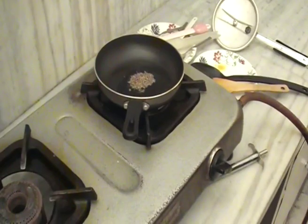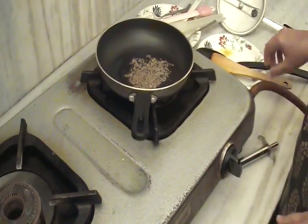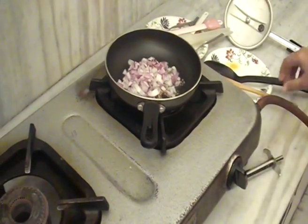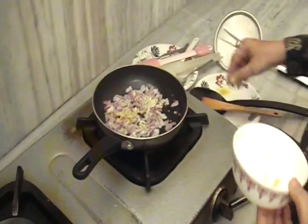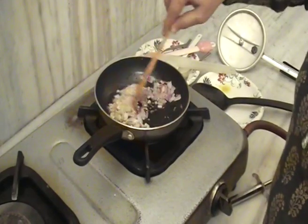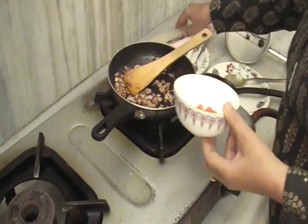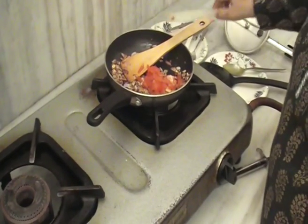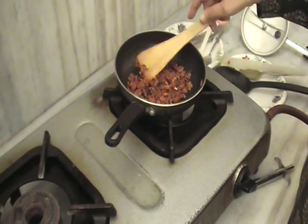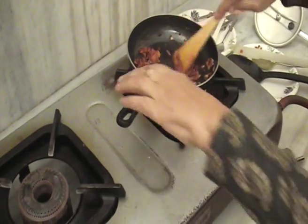We will put the cumin seeds in a cup to temper it a little bit, on medium heat. Now we will add onion and ginger-garlic, and fry it until it is golden brown. Then we will add tomatoes and cook them a little. Now we will add the masala, mix and stir-fry it, and put it on top of the daal.